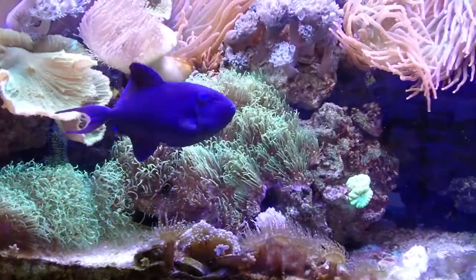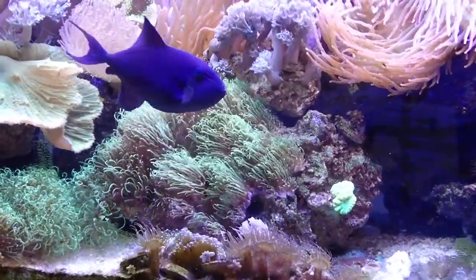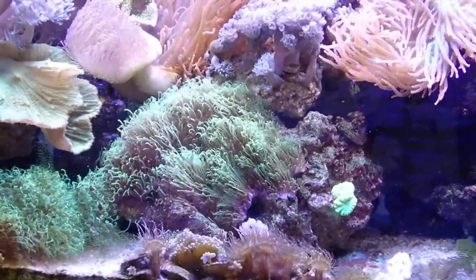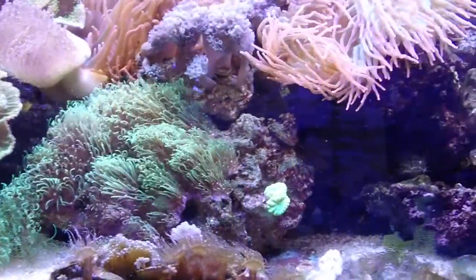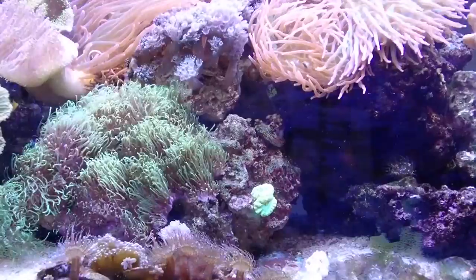There's one of the inhabitants — a trigger fish. There's also a fox face and a coral beauty angel fish in here. For some reason the fish hide when the camera's out.